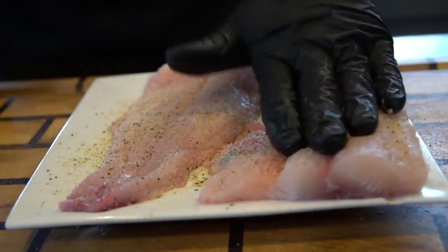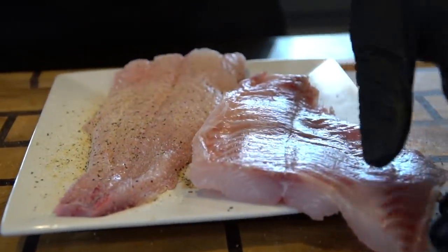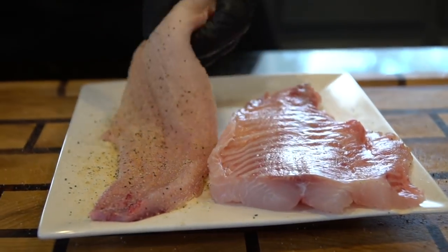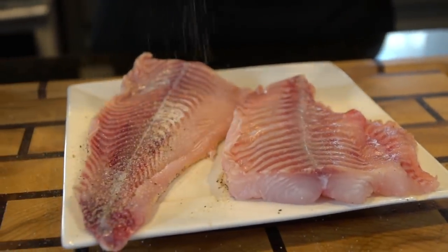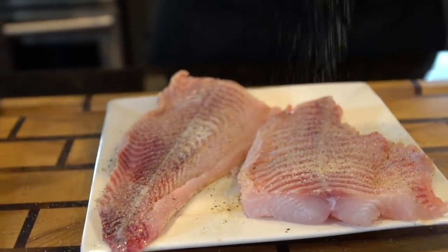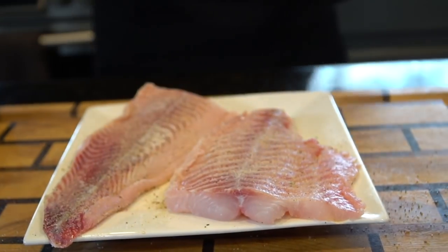We're seasoning the catfish with salt, pepper, garlic and onion powder. Always want to make sure you get some nice surface area coverage there. Flip it over and season the other side as well. Nice all-purpose seasoning goes well with just about everything.